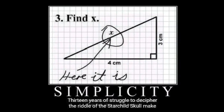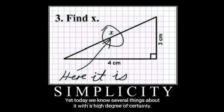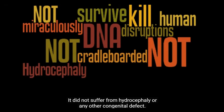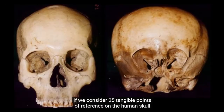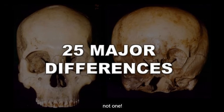Thirteen years of struggle to decipher the riddle of the Starchild's skull make clear that nothing about it is simple or easy, yet today we know several things about it with a high degree of certainty. It did not miraculously survive massive DNA disruptions that would kill any normal human shortly after conception. Its head was not cradleboarded, it did not suffer from hydrocephaly or any other congenital defect, and it most clearly did not suffer from progeria. If we consider 25 tangible points of reference on the human skull and the Starchild's skull, not a single match can be found — not one.